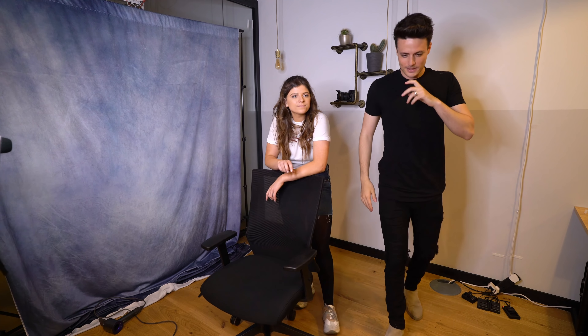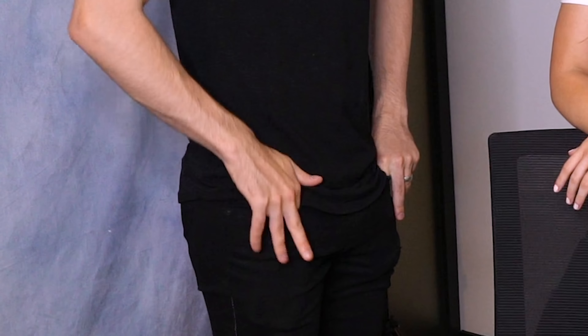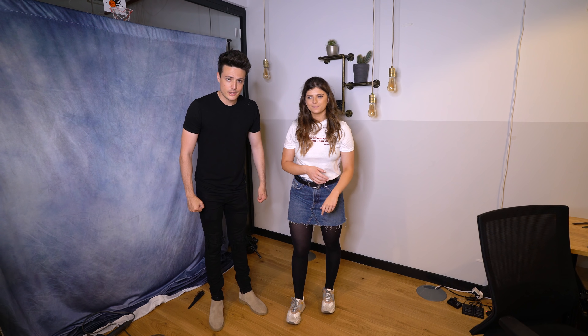Well guys, there you have it. Great hairstyle, great day. Thank you guys for tuning in. We're going to film another video — some kind of blindfolded hairstyle challenge, so that'll be coming up shortly. This is Vinti, my wife. We've been married for a year and a month now. You can check her out on Instagram, and you can check me out on Instagram as well. Until then, see you next time.